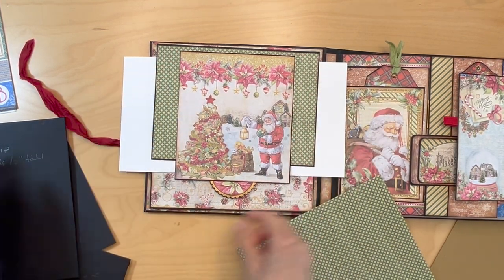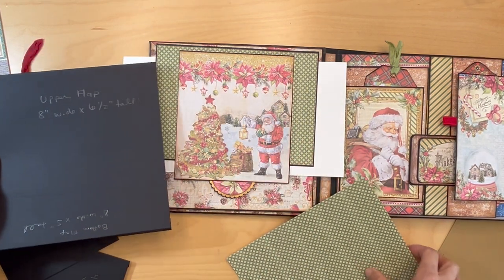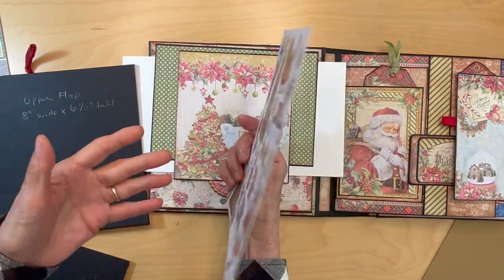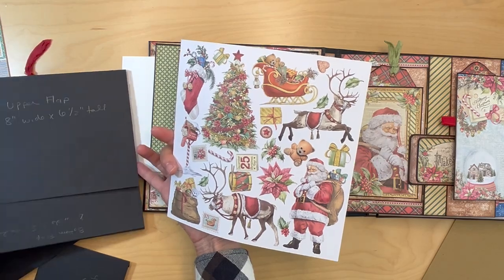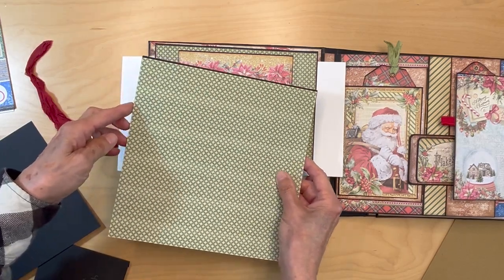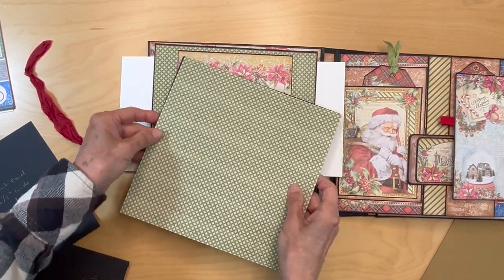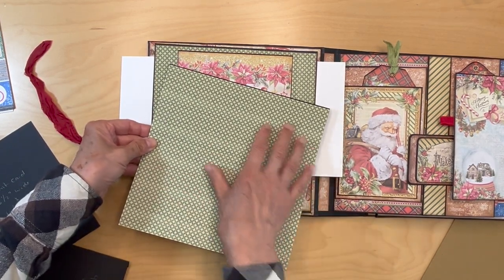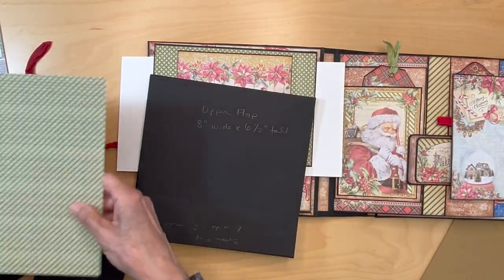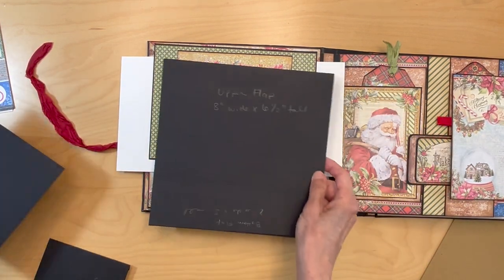Next, cover the upper flap. From the eight by eight collection — using the back side — measure it, cut it, and apply it to the upper flap. There are no magnets on this, so you can just go ahead and put that down.